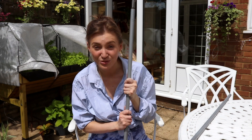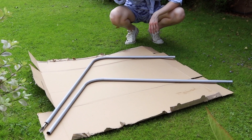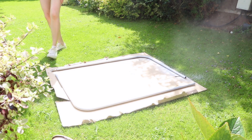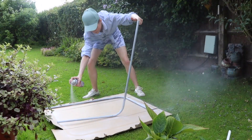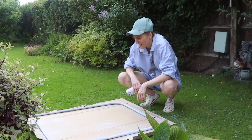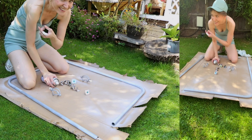I'm going to spray paint these curtain finials today. I'm going to start off by sanding them, then I'll wash them, and then I'll prime them. Next, soap and water. Unbelievable, Jeff — he's gone on the car. Tell me you don't know what you're doing without telling me you don't know what you're doing. I'll go first. I forgot I was supposed to do these. Great start.